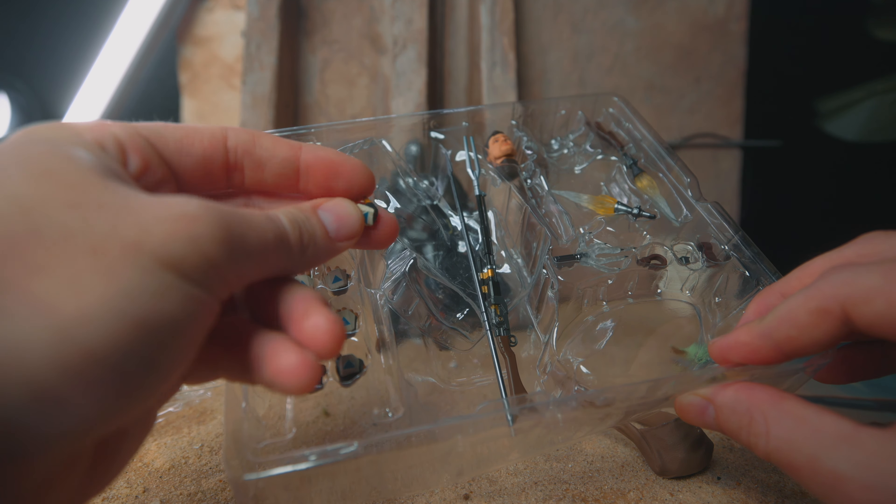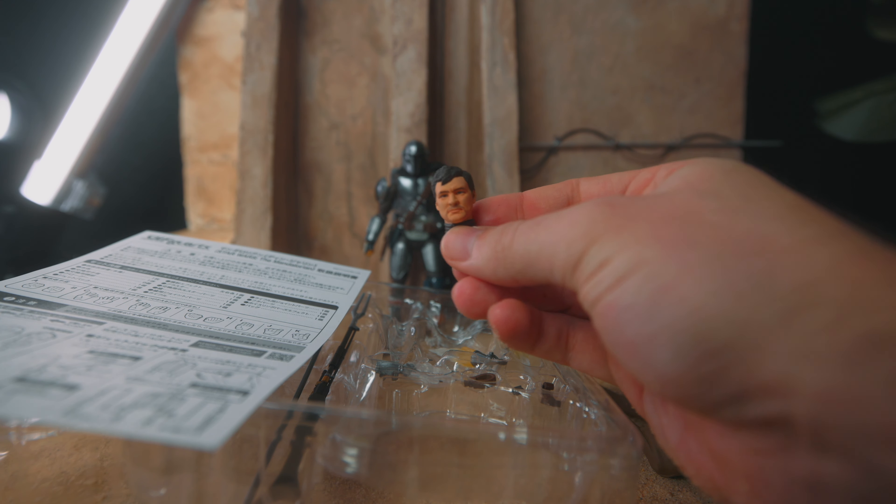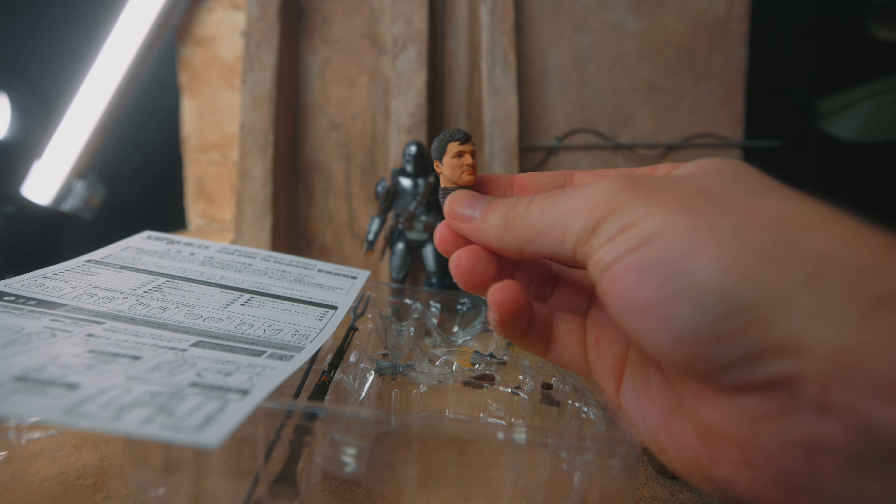Lastly, we have this head sculpt which looks okay — looks pretty good. Straight on doesn't look too bad; at an angle I think it looks better. Mando is all about the helmet — can't take that off, might look a little silly. I feel like it's a little off. The cape's black — I feel like that's off. Did I get a messed up one? I don't know.